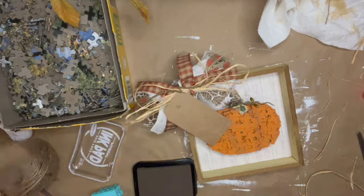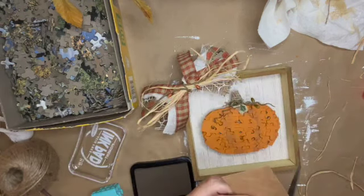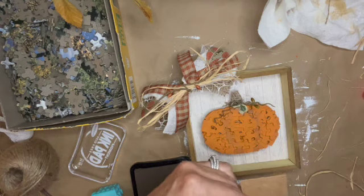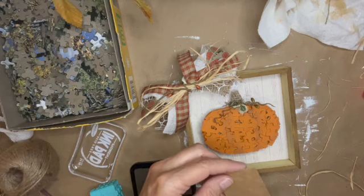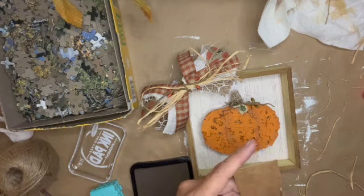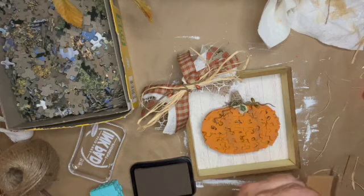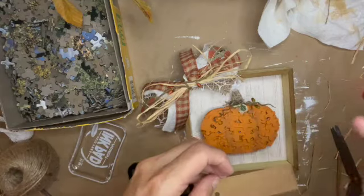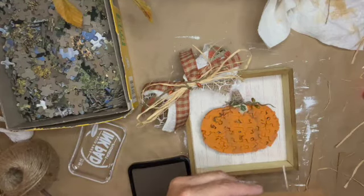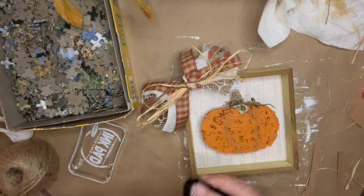At this point I decided it needed a little something extra, so I found a brown tag I'd bought at Dollar General and cut it down to size — big enough to fit my stamp letters but not too big to cover up the pumpkin. I used stamp letters from Hobby Lobby with my brown ink pad to make a rustic, vintage-looking tag to go on the bow.